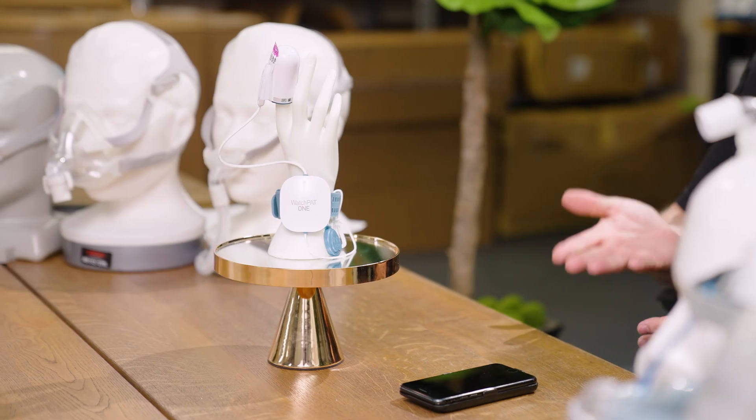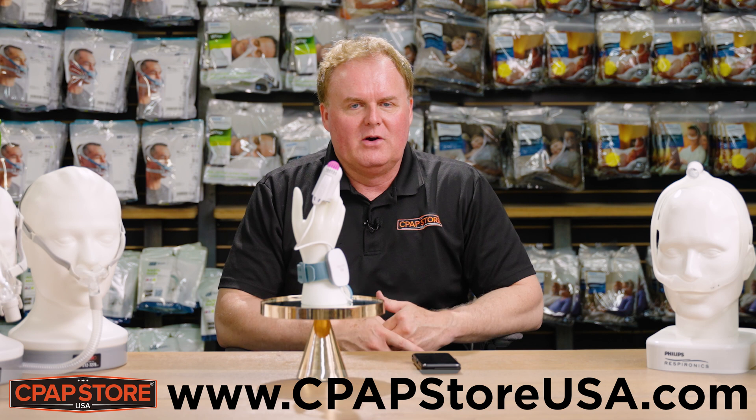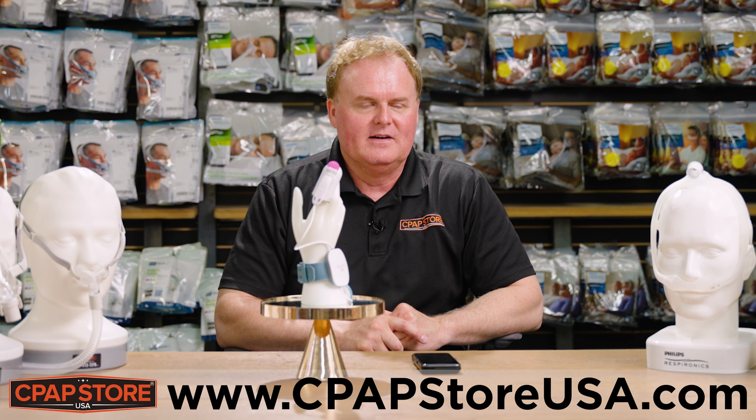You can then take those results to your physician and your physician can look at the results. Thank you for watching our presentation on our WatchPAP home sleep test. You can purchase one at CPAPStoreUSA.com.